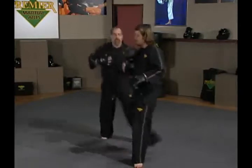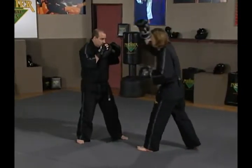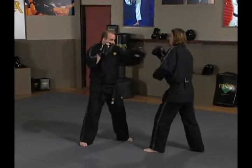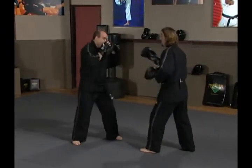From another angle: Ernie throws a left jab and I parry with my right hand. Again, barely moving my head off center such that if I miss the parry, my head is still out of the way.